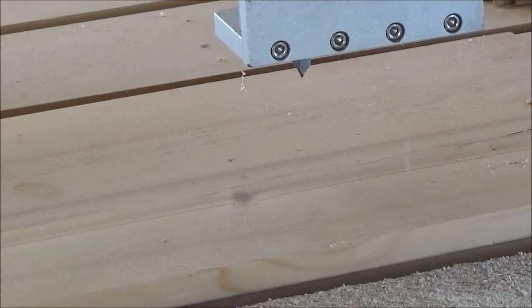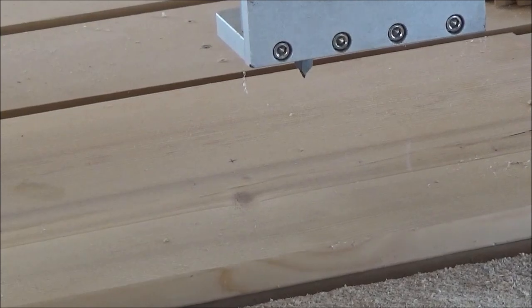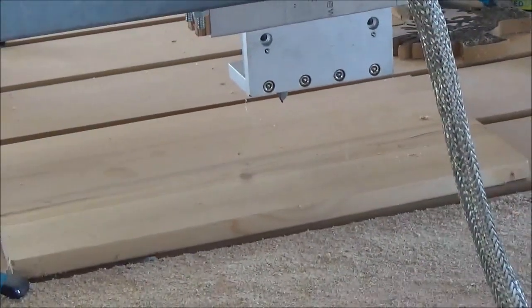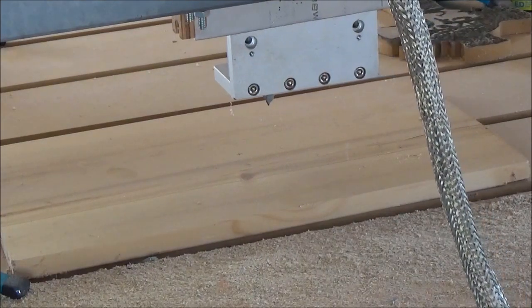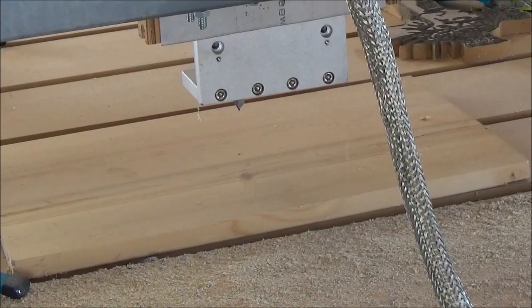I'm behind the machine here — this is where I'm usually standing whenever everything's cutting. You can see my X right there. What I'm going to do is maneuver the head of the spindle over to it, and I'm going to show you the computer side of it here in a second too.